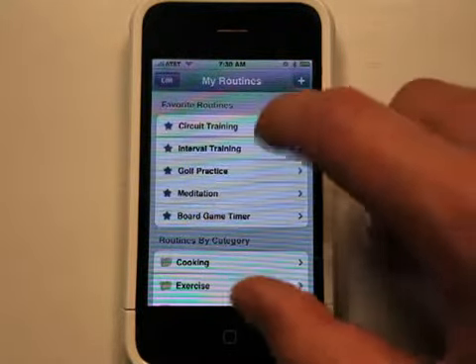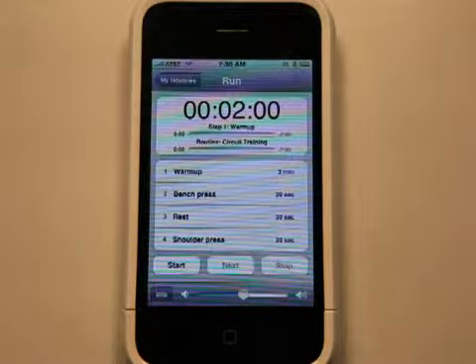So let's take a look at circuit training. Say you're at the gym and you really want to keep your heart rate going. You want to make sure you get in a good workout, and you can set some timers here to make sure that you keep going and don't slow down. So what's set up here is a two-minute warm-up, a 30-second bench press, a 30-second rest, and then a 30-second shoulder press.